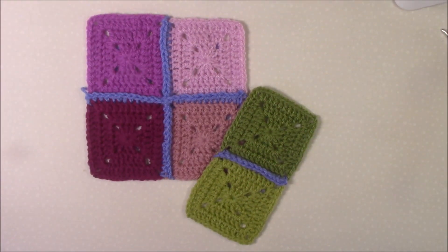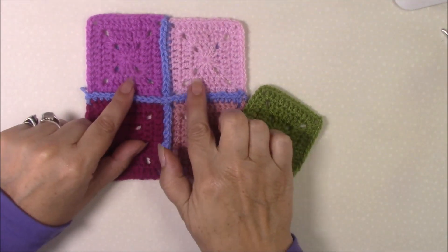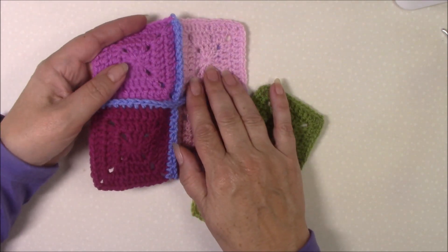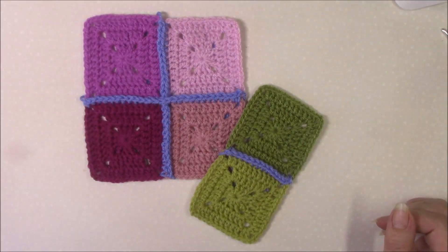Hi, Helen from crystalsandcrochet.com here. In this video tutorial I would like to show you two versions of a single crochet join: a normal single crochet join, and an alternative single crochet join that sits beautifully flat and straight.